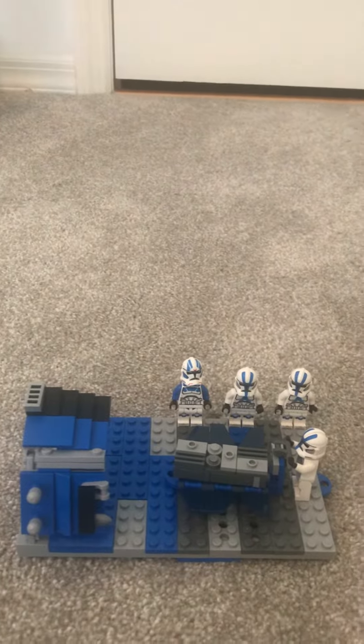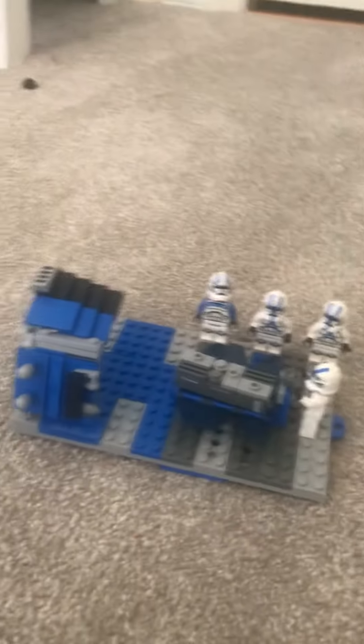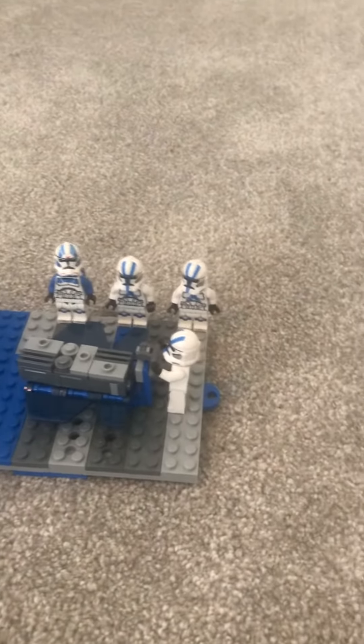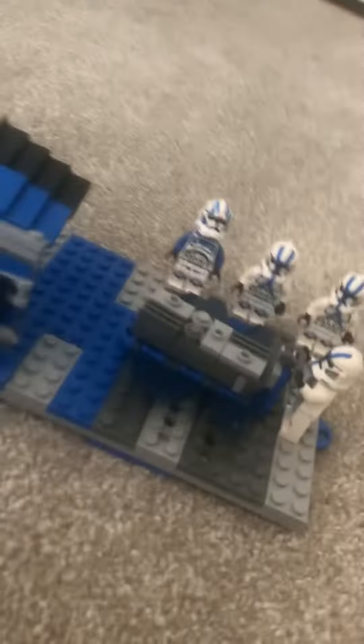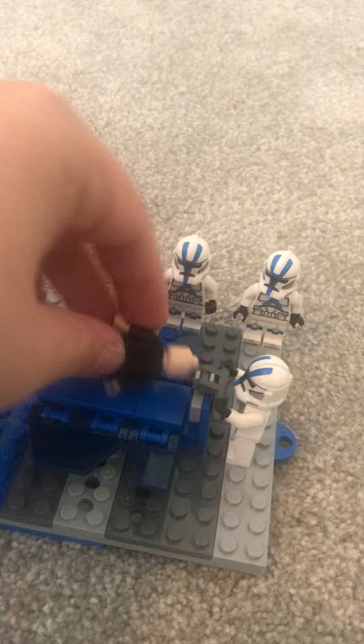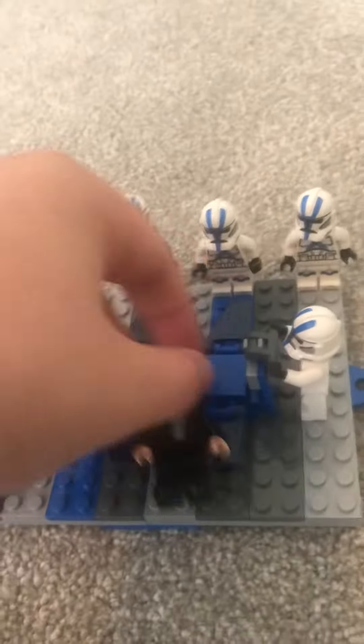I did all of these effects in the stop motion video for episode nine. You can take this minifig and put him here — of course you end up shutting the shutters — but it doesn't matter to me because I'm not going to do that.